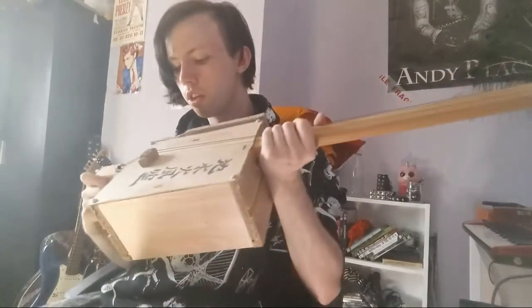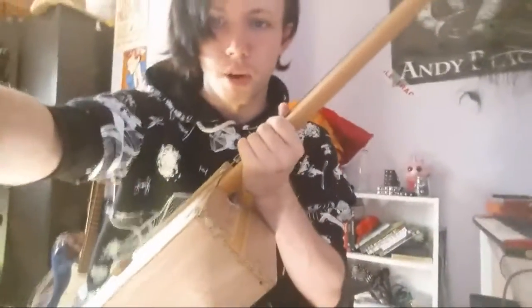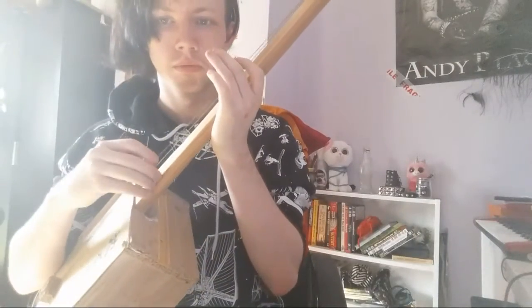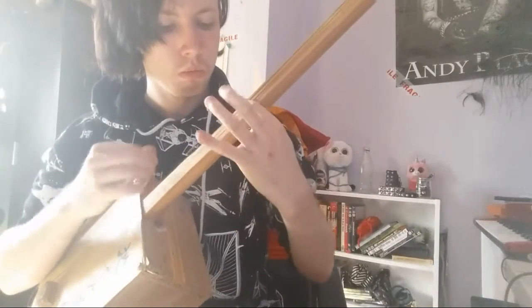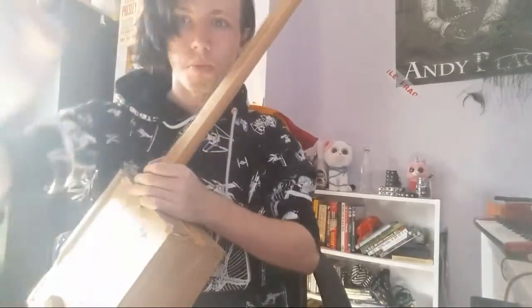Yeah, this has been some shit that I made. I think it turned out pretty okay — I'm quite proud of how it turned out. I'm probably gonna sample it at some point because I quite like the sound it gives out; I think it'd be good for sampling. Anyway, that's all from me. Thank you very much and goodbye.